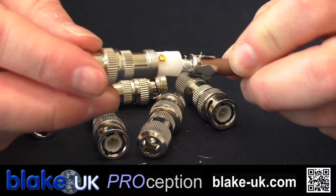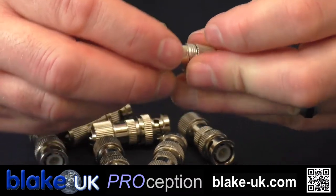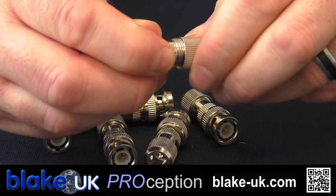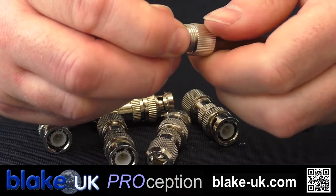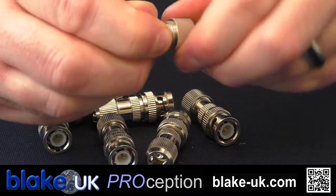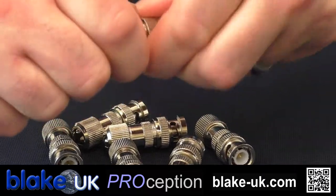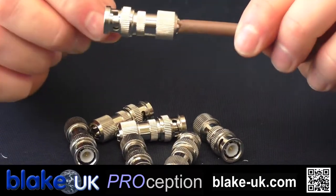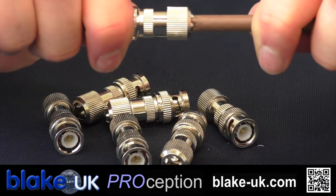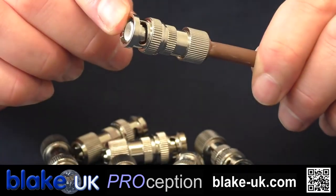Put the main part of the plug over all of this like so, and bring the back part up. If you're struggling to get the thread to cross, turn it the other way — that engages the thread, and then you should find the plug goes on a lot easier. Tighten that right up, nice and tight. What you'll end up with is a plug that looks like that — you can see the grip has actually bitten into the PVC jacket, so that plug will not come off now. It's a nice, firm, solid plug. And that's how you fit a Procon 52, the CCTV plug.